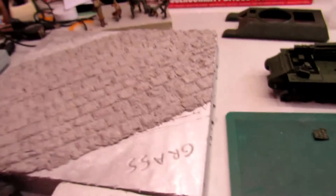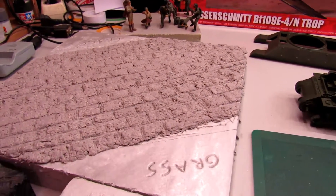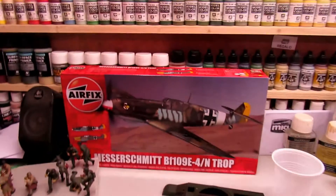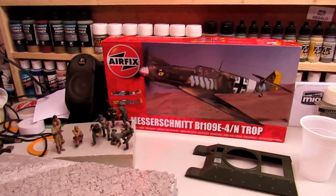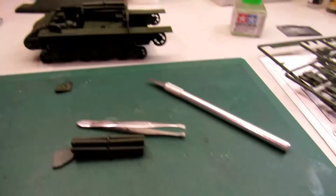I'm going to paint this with the colors of the earth and you'll see it looks quite nice. This diorama for the M10 is going to be called 'Road to Victory.' Today I'm also going to continue making the Messerschmitt.